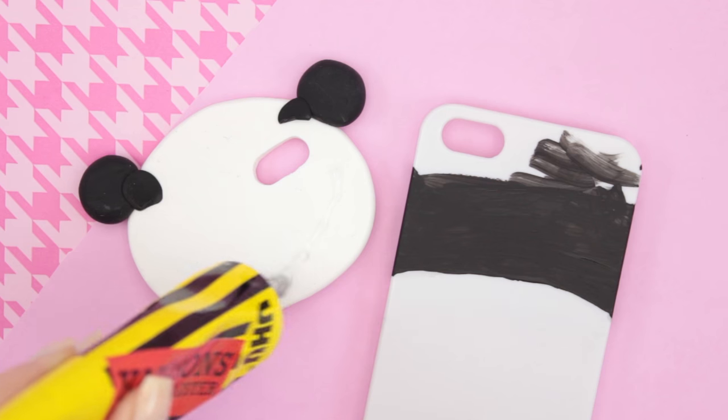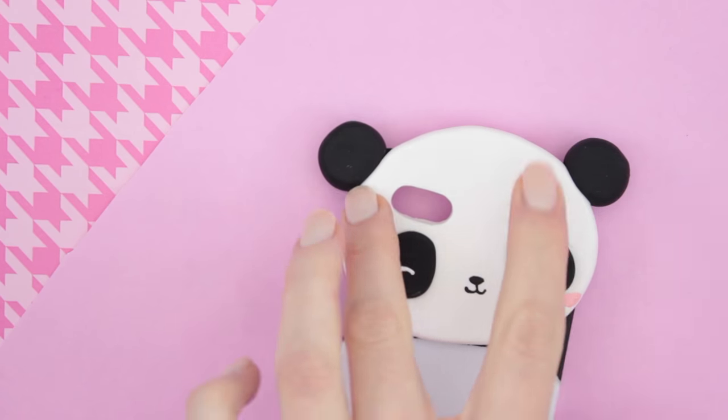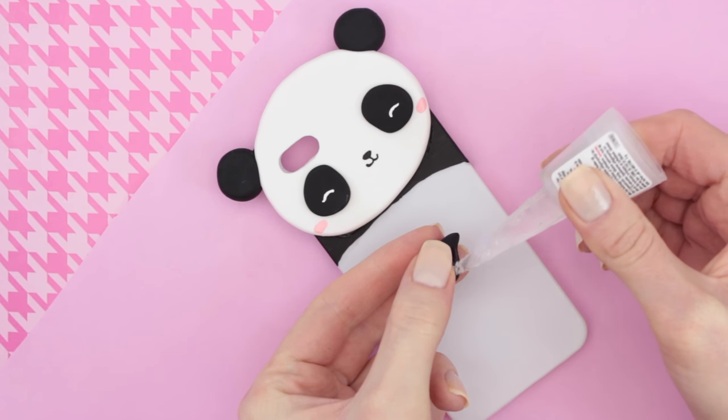And once all your paint has dried, you can take some glue and attach the head to the phone case. Then you do the same thing with the arms and feet.